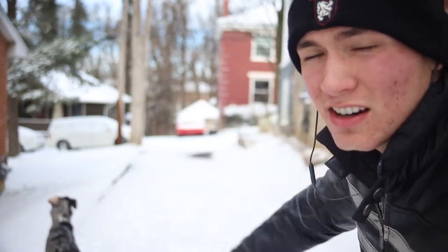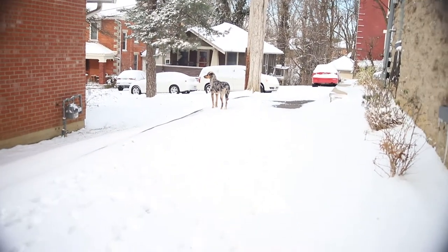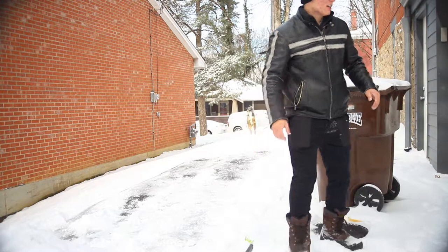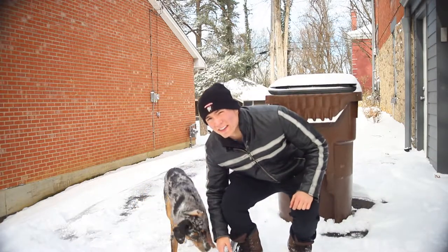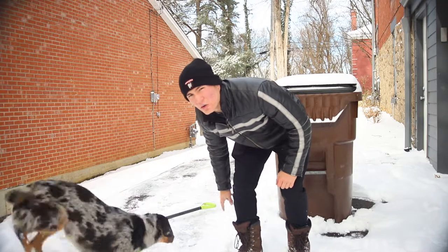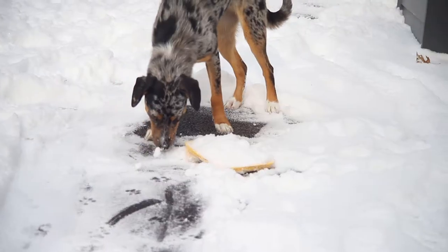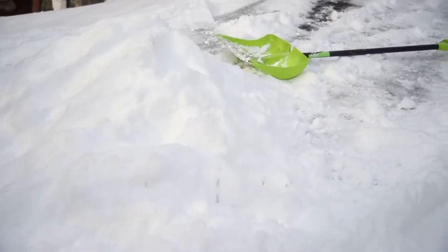There's only about three inches of snow and I kind of already started right there. We honestly don't even have that much snow — it's not a lot, but I think it's enough to build an igloo. The trash cans are in the way, so we're gonna get those out of the way, and now we're going to start moving all of the snow into that pile right there.